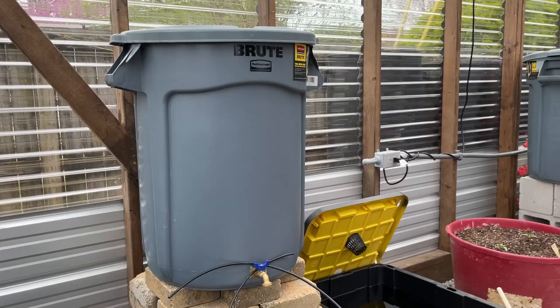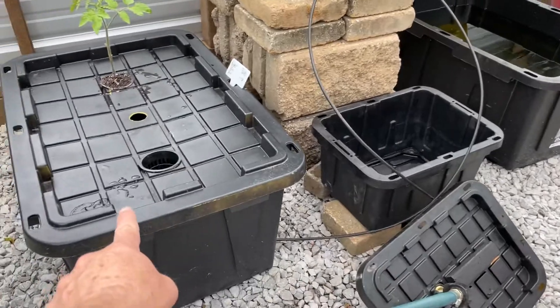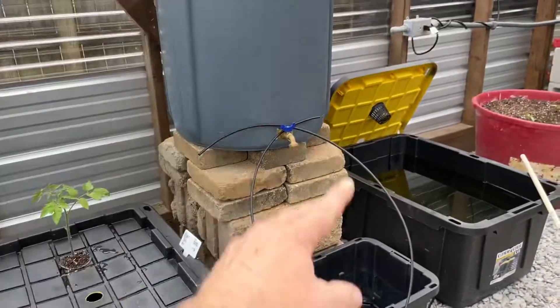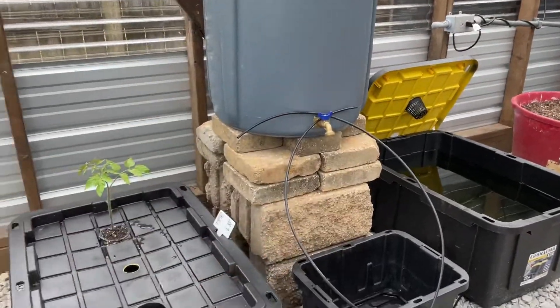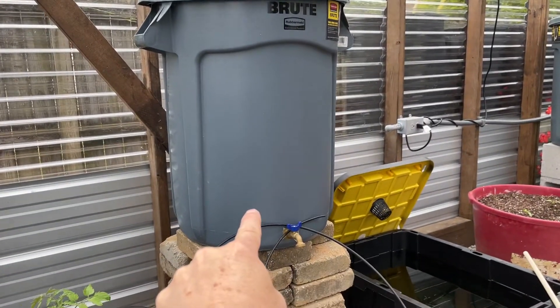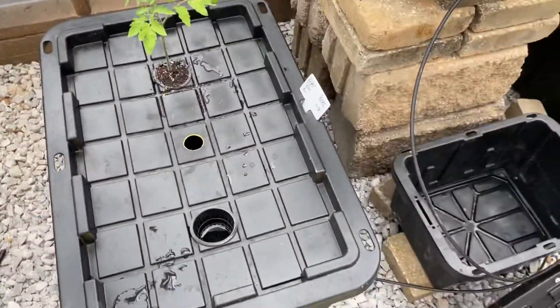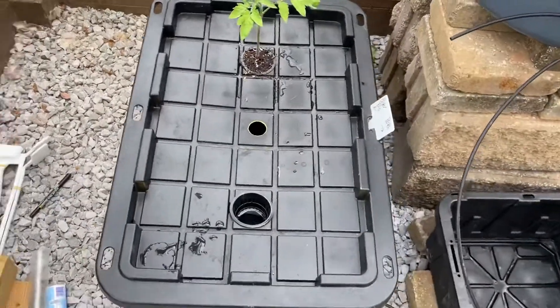I have a trash can that feeds a float valve which hooks to the grow tanks and consistently feeds them. I never add water directly to the grow tanks — I always add water up here to the garbage can as it gets low and as the plants absorb the water.